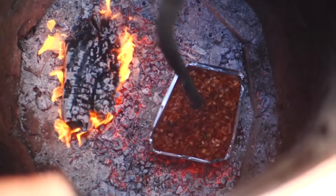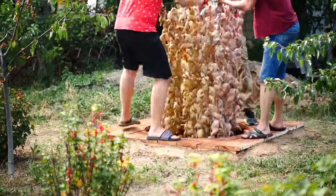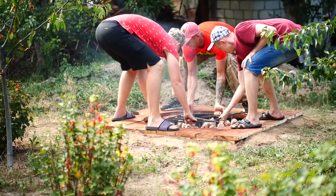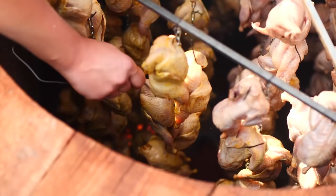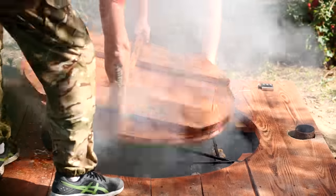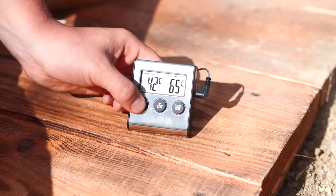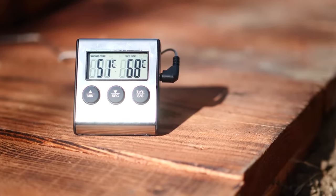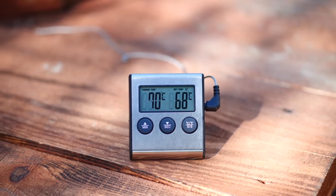Finally, we lowered 200 quails into the pit. So that we know when they will be ready, we insert a thermometer into one of the quails. The smoke from the wood chips has already started, so we cover it up with the lid so that nothing gets out, and we set 67 degrees on the thermometer. When the temperature reaches that level or more, everything is ready. We waited literally 20 hours, and the thermometer started beeping — the quails are ready.